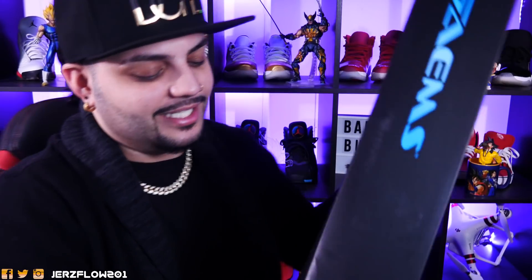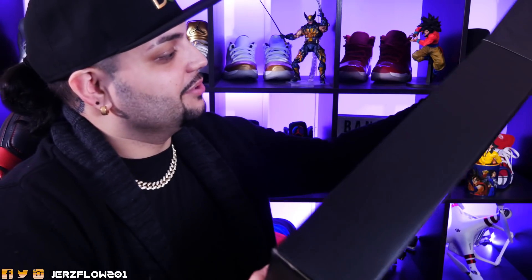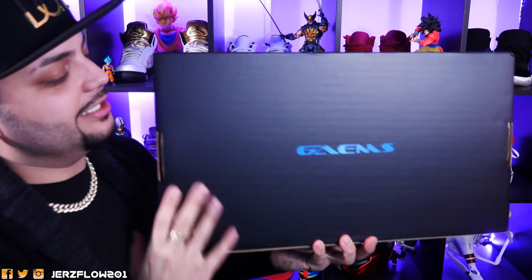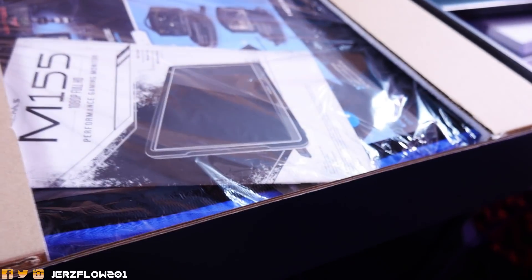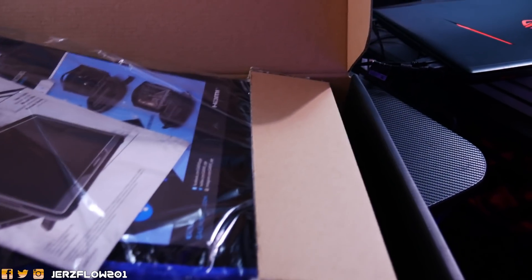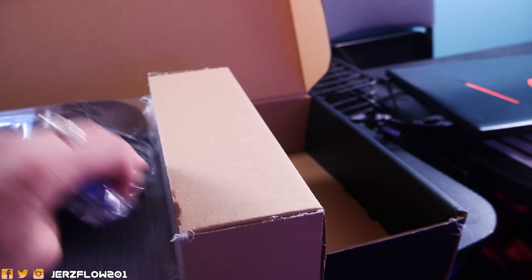Now this is a sliding box, which is dope. Look at that — it's a beautiful display right here, nothing too crazy, nothing too fancy, but I'm loving it. Let's open this bad boy up — doing this with one hand — and voila, we have it right here. Very secure. As I said, this is an expensive item, so it's well packaged with a lot of foam. It is so light — it feels like I didn't even get anything.